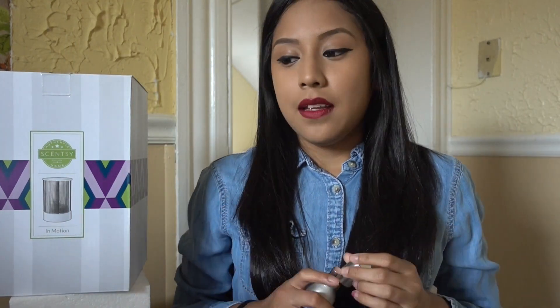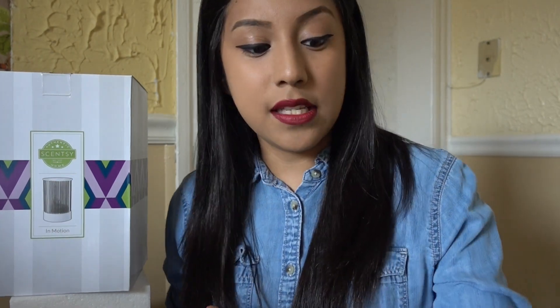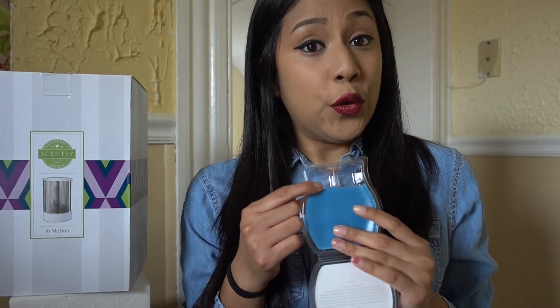I actually already started warming it and spraying the room spray. I'm in love with this thing — I love how this smells. My husband was like 'can I borrow your room spray to spray my truck?' Right away I was like, I need to try this in my bathroom. I thought one cube was going to do the job — I have a plug-in in my bathroom, the T-Rose. Usually I just do one cube and it does the job, but it didn't with this one.